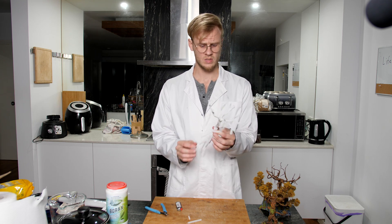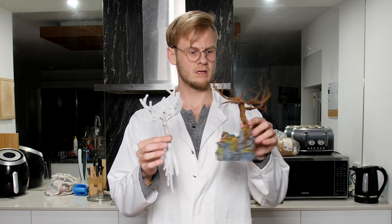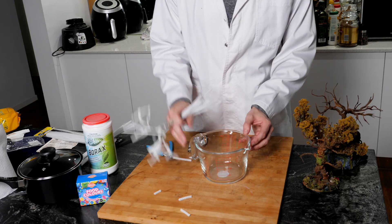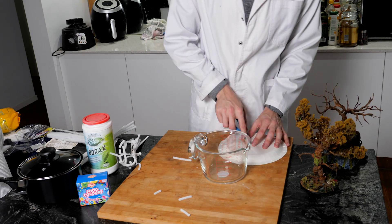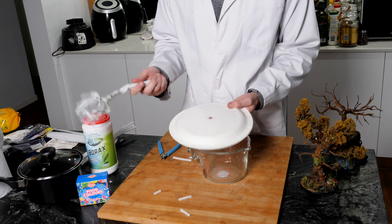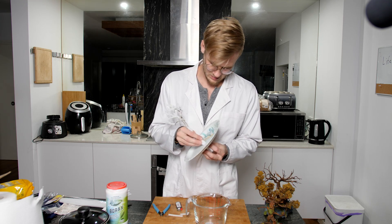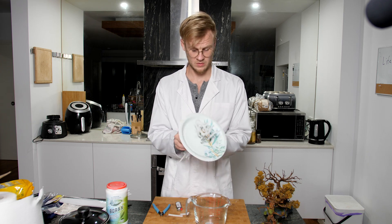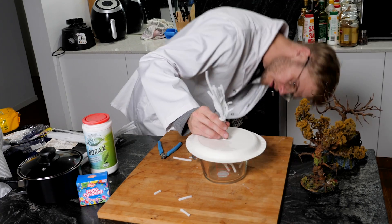All right, so we've got our base tree there. Normally we'd make some roots and really make this more elaborate, but in this case we actually want this to be able to dunk into something. So I just jammed a super rough hole, stuck all these through — that should work beautifully. Nailed it.